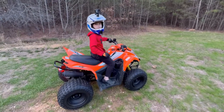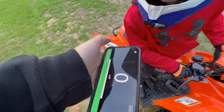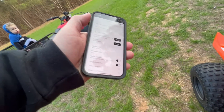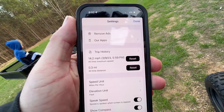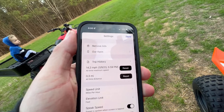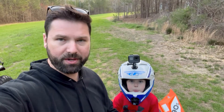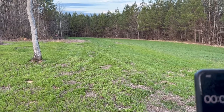Let's check it — we'll hit stop recording. I can already see 14.2 miles per hour. That's about right — they said it would be about 13 or 14. So with the governor still on, he made 14.2 mph top speed. Now we're going to check the acceleration.